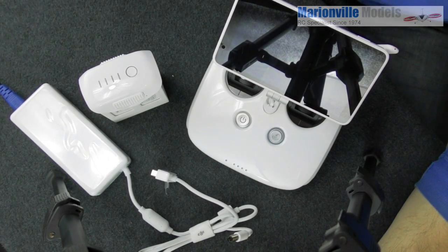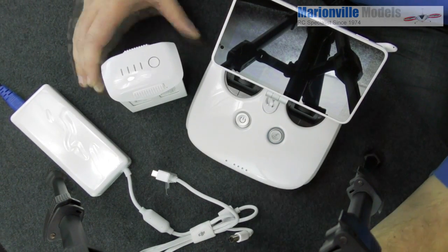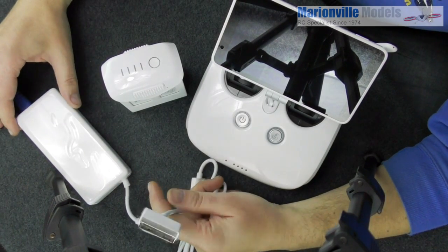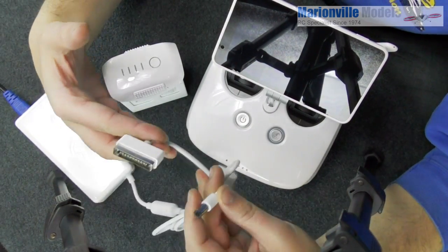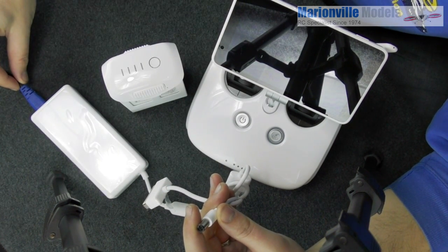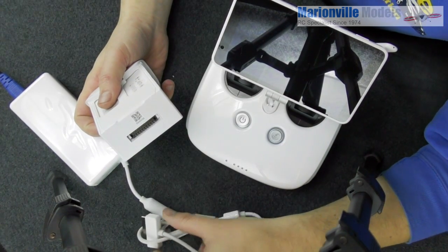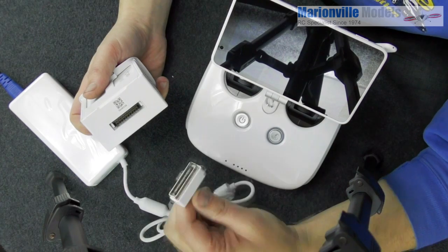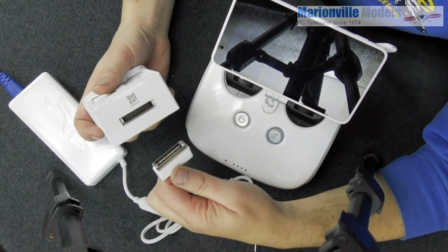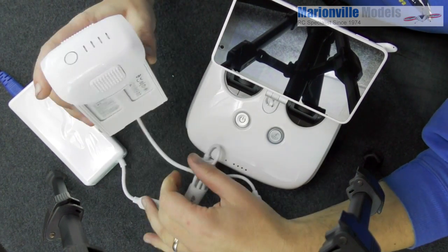For charging the battery, we're going to need a couple of things: your controller, the battery, and the charger. The charger has got two connectors — one for the main battery and one for the controller. Plug it into the mains via your supplied UK-specific power cable. Then, to charge the main flight battery, the connector is omnidirectional — you can plug it in either way, it doesn't matter, it simply plugs in.